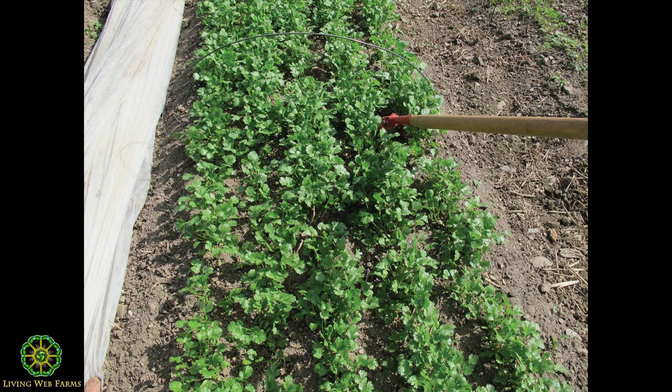So basically, on 30-inch beds, we'll have our rows, then we cultivate between the rows once or twice, and then the crop shades out the weeds by itself.